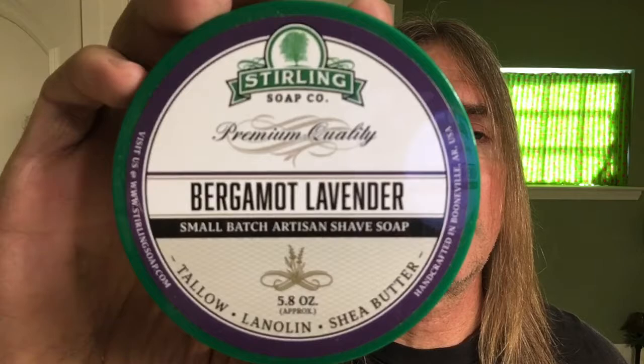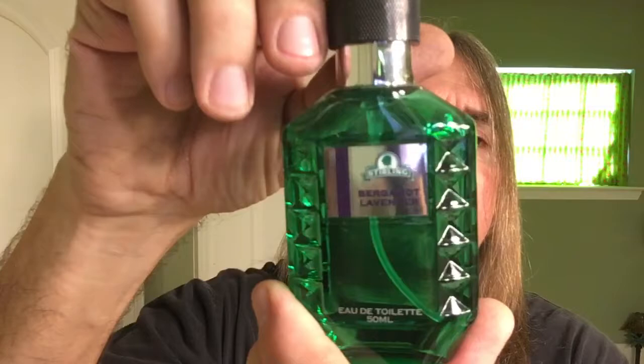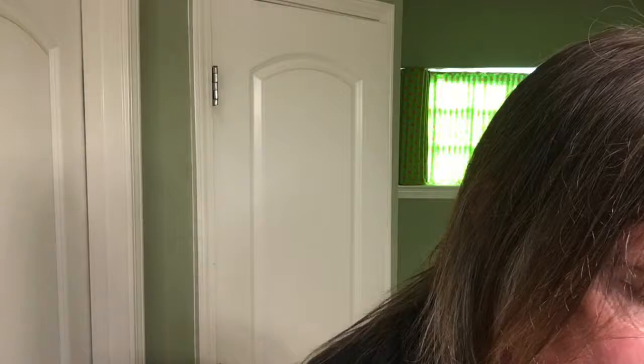We'll be using from Sterling Soaps their Bergamot Lavender Shaving Soap. Also from Sterling Soap Company, their Glacial Mentholated Bergamot Lavender Aftershave Splash, their Bergamot Lavender Aftershave Balm, and their Ooday Toilet Aftershave Spray. There's also a shave brush — a 26mm Badger Brush from the Sterling Shave Company.